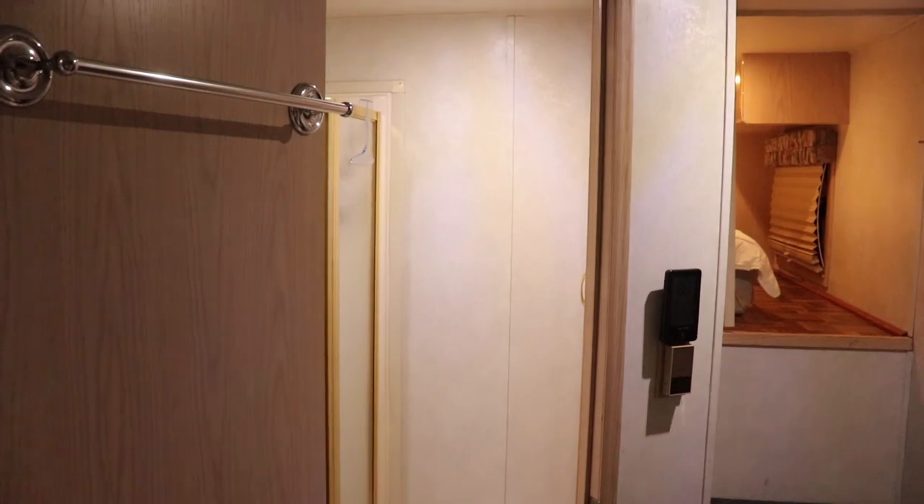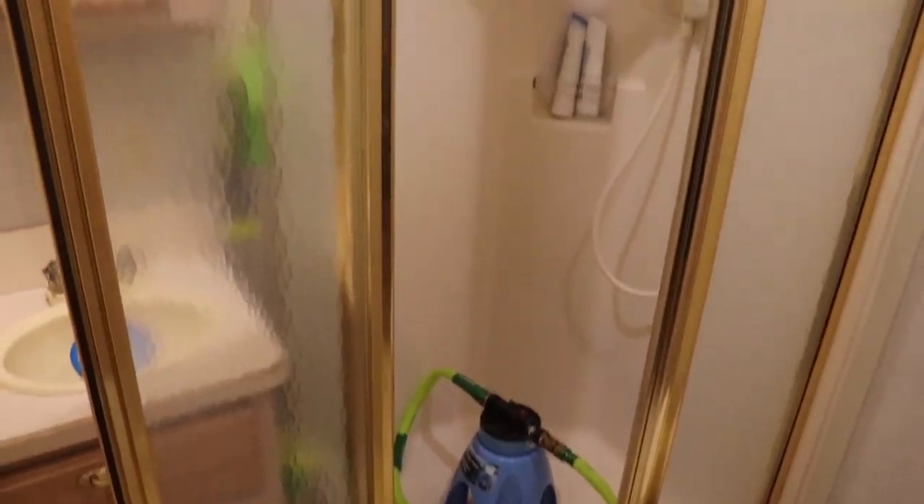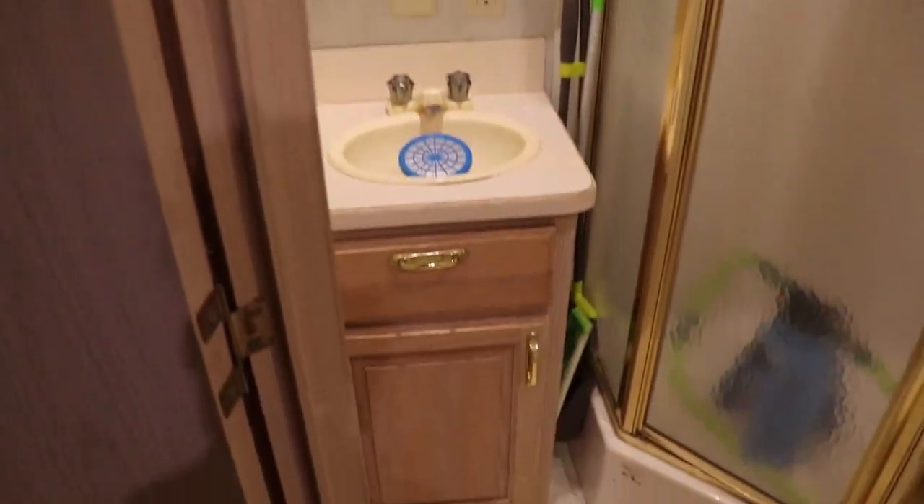We have a decently-sized bathroom — there's a toilet, a nice shower in here, and this is where I keep the water filter. Decently-sized sink, all the cleaning supplies down there, and towels.